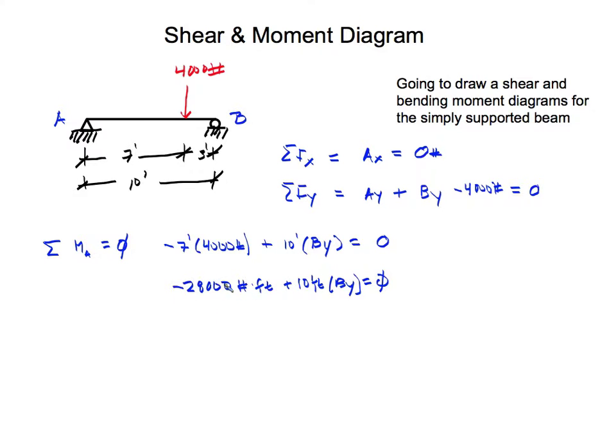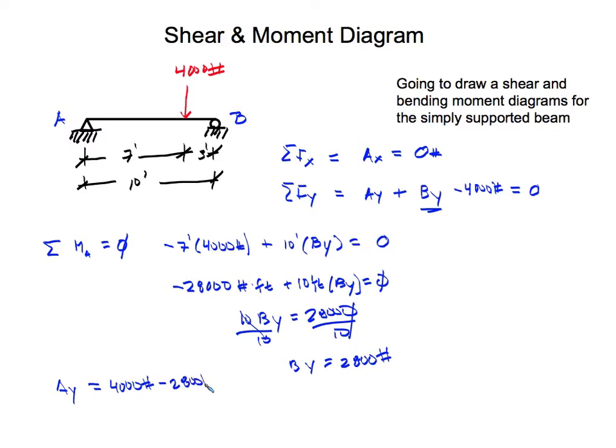Solving for By: we move 28,000 to the right side, so 10 By equals 28,000. Dividing both sides by 10, we get By equals 2,800 pounds. Now that we have By, we can solve for Ay. From the y-direction equation, Ay equals 4,000 minus 2,800, which gives us Ay equals 1,200 pounds.